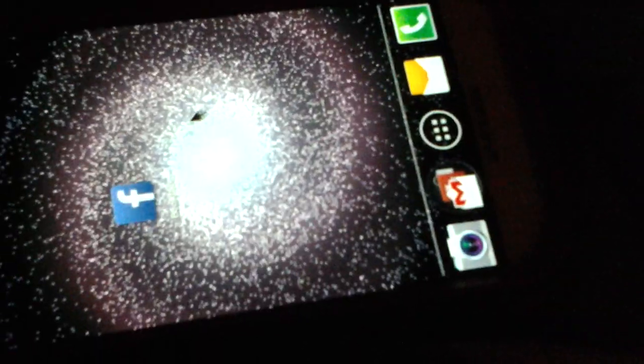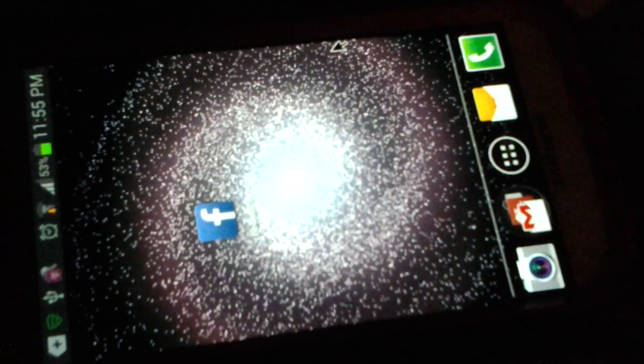It keeps disconnecting and connecting. I brought a scammed one — for some reason it doesn't work. Okay so there's a mouse, and this is how you play Minecraft — you just get your mouse.